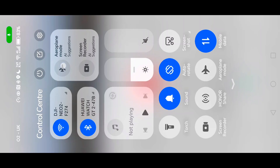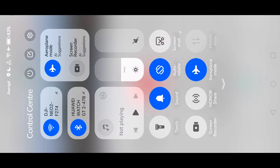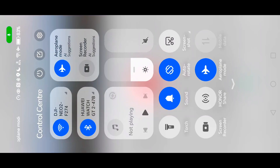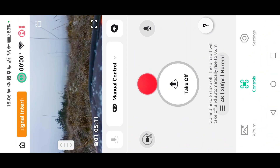What I did was turn off the WiFi and turn off the Bluetooth on the phone settings, and then in the app I flew it manually.